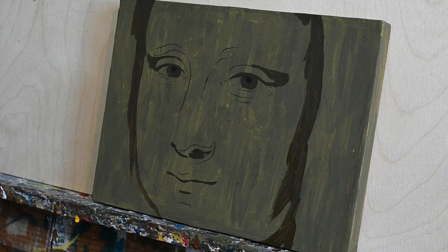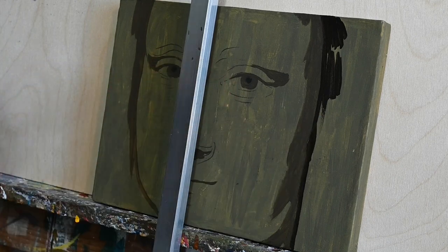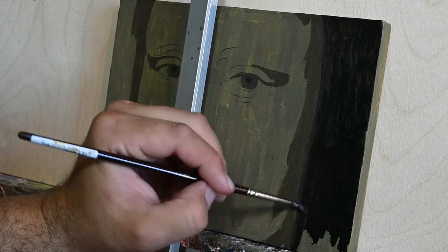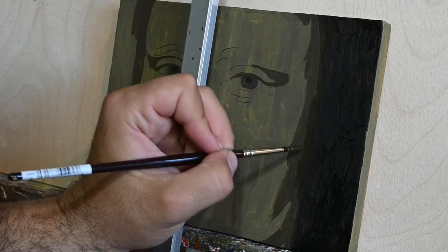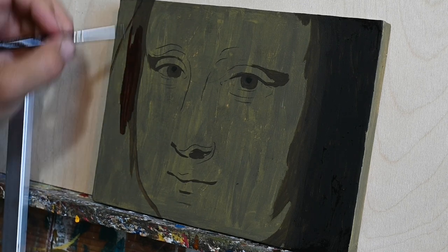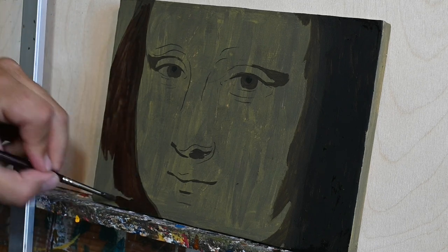My goal here is to really familiarize myself more with oil as a medium and get better at blending, probably exploring the sfumato technique as much as I can. I have painted this board with egg tempera — the light green base color uses a little black, some yellow ochre, a little bit of green, and some cadmium yellow.